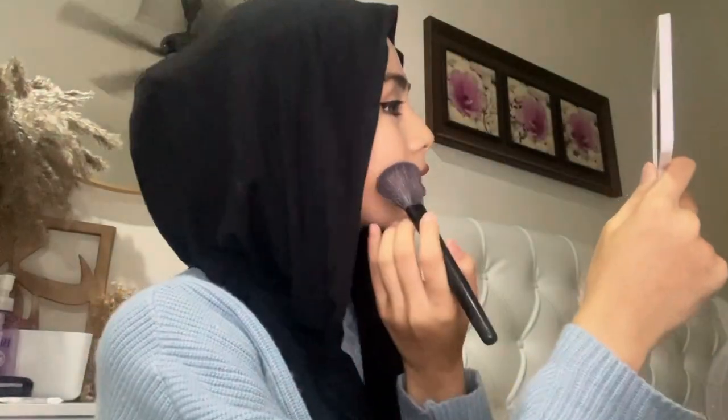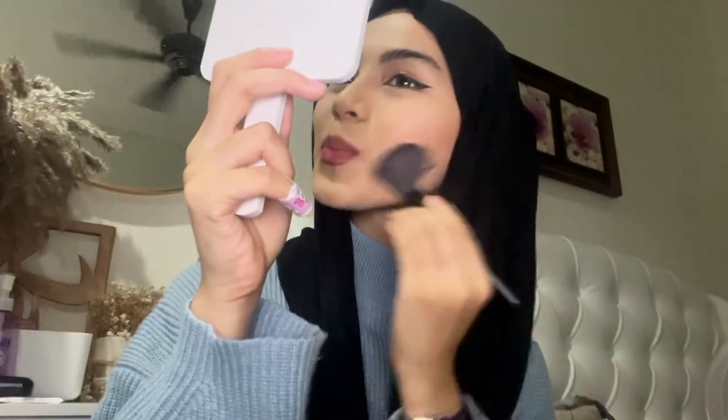I don't contour my face, though I think I might have to start. This blusher is both my blusher and my contour. It's vital to know your face shape because that's how you can contour better. I apply my blush under my cheekbone — so instead of here, I put it here. And then on my chin, under the cheekbones, and at the tip of my nose. I also contour my nose using the same blusher, just a little bit.